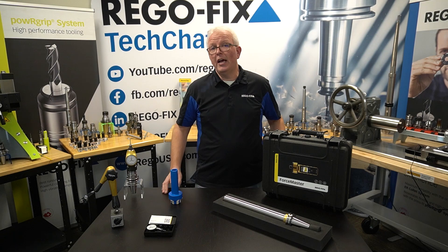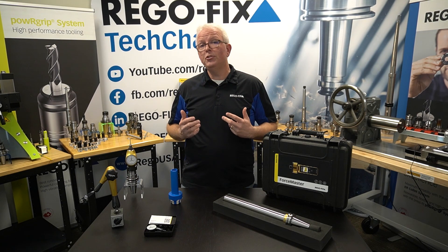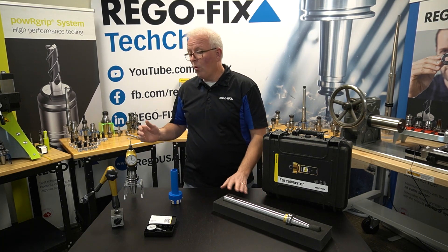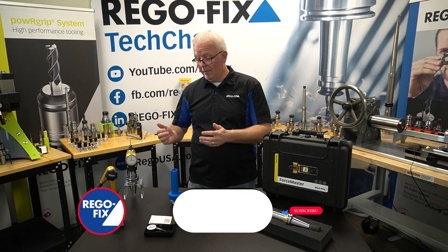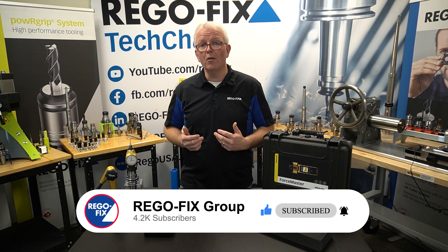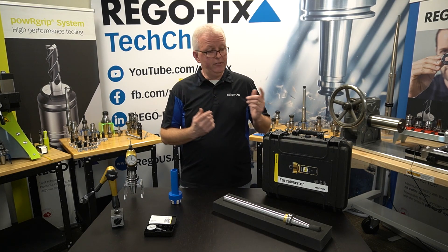In a previous Tech Chat, we covered different items that RegoFix offers to help you check your spindle and maintain your machine, such as the Master Bar, the Edge Master, the Indicator Base, or even something as simple as the Taper Cleaner. We talked about how you need to be able to check the force of your drawbar, but we didn't give you an option on how to do that — until today.